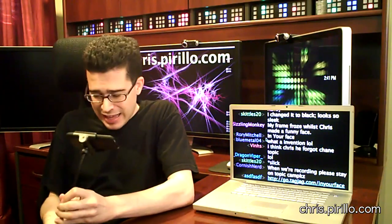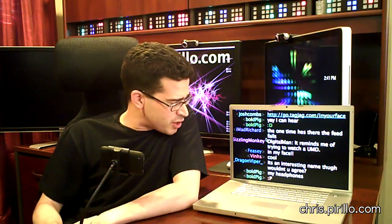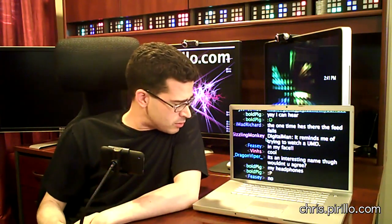In Your Face. Go.tagjag.com slash in your face. My email address is chrisatparillo.com. If you know of any other unique iPod or iPhone accessories I can take a look at and possibly share with the rest of the community, drop me a line. Chrisatparillo.com.